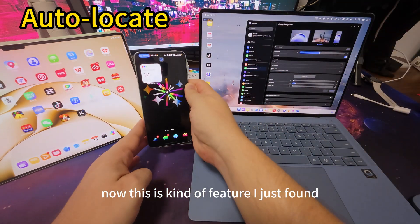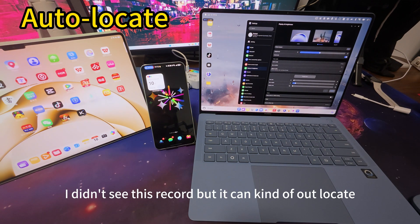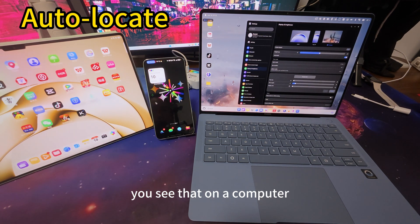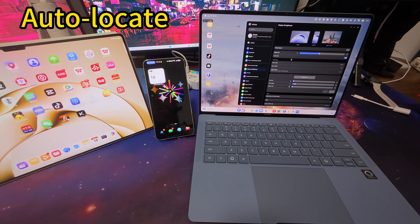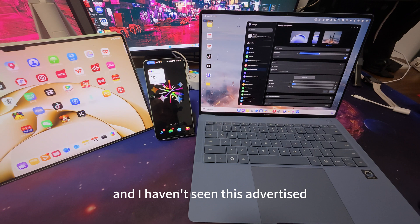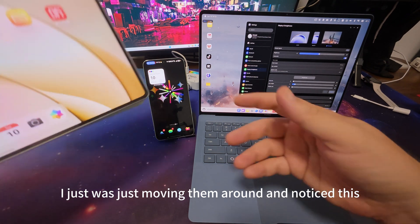Now this is a feature I just found while playing around — I didn't see this documented anywhere — but it can kind of auto-locate. So you see, I move the phone and on the computer it realized that the phone was now between the pad and the computer, so now the mouse goes through it. That's amazing. I don't know how they did that and I haven't seen this advertised or in any video.